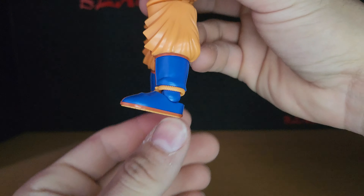This being the light version of the kit, it doesn't come with everything that the standard edition does. It doesn't come with any of the kanji stickers that the original one would have. And also the red stripes on its boots are stickers.